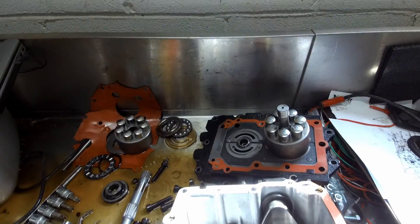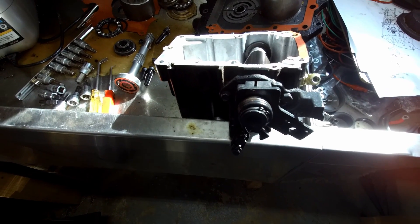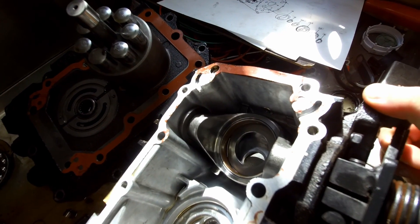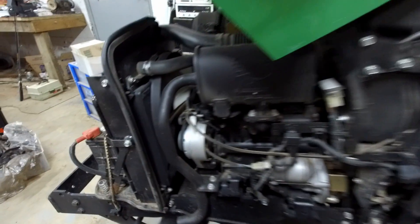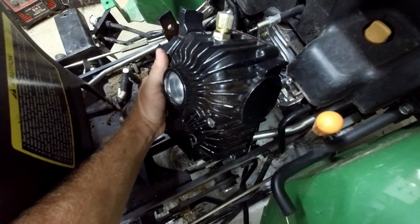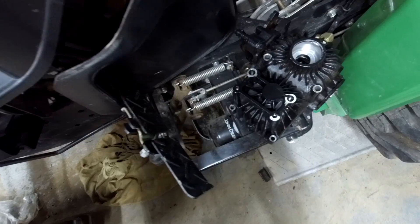It had a U-joint failure — I'll show you how that failed. But first I wanted to show how these transmissions work. The design is not unique to John Deere; on the hydrostat portion, just about any hydrostat transmission works very similarly. It has a front-mounted diesel engine that spins a drive shaft, and that drive shaft is connected to the front of the gearbox. The transmission would normally be attached right here to a stub shaft.